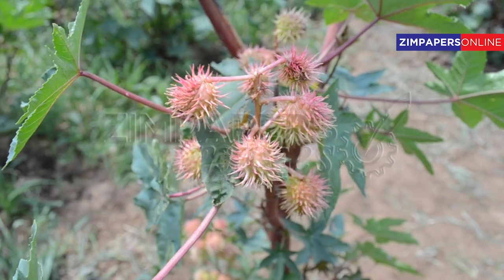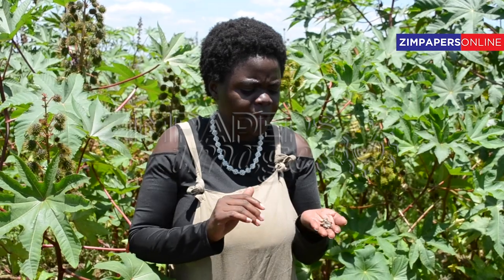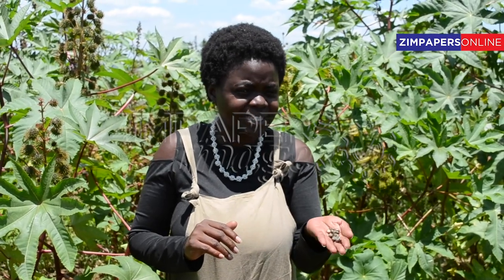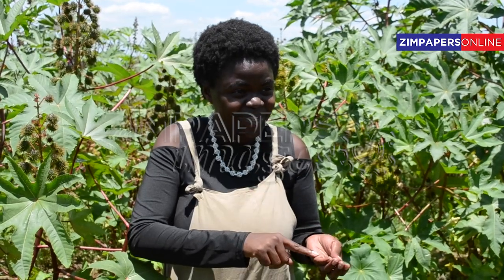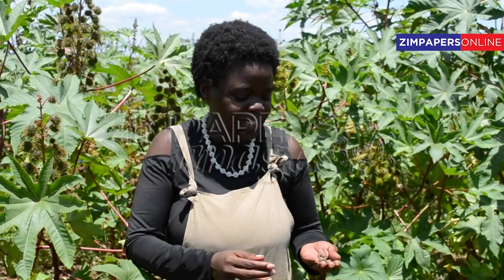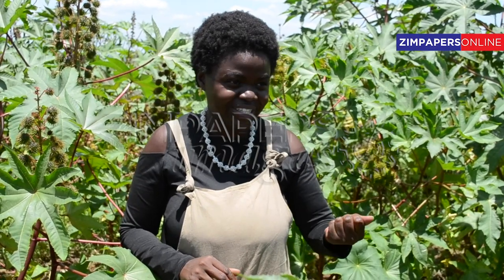We've got different varieties. Right now I'm holding our industrial castor plant — it's a hybrid Zanzibar. This is used for plastic, biodiesel, mortar oils, and whatever we really want to do, because it's got a lot of acidity and high oil content.